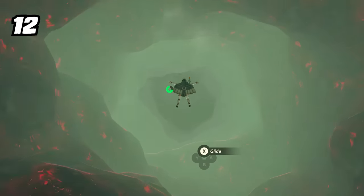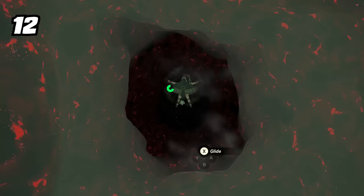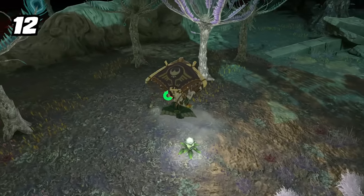Diving down a deep hole can be kind of scary, especially since you can't see the bottom. A super easy trick is to drop a Bright Bloom Seed mid-air while you're diving. Now you can see what your landing area will look like and how far away it is.